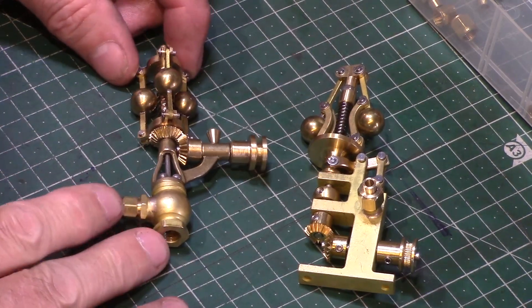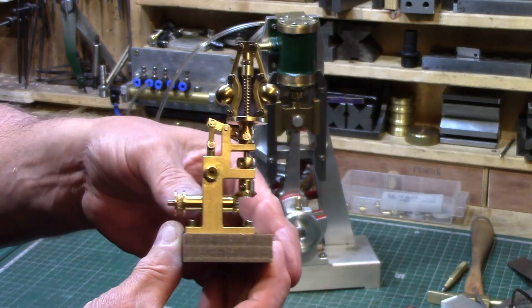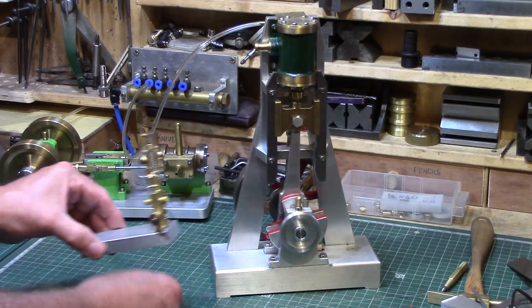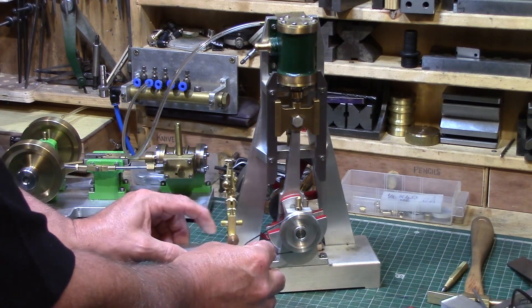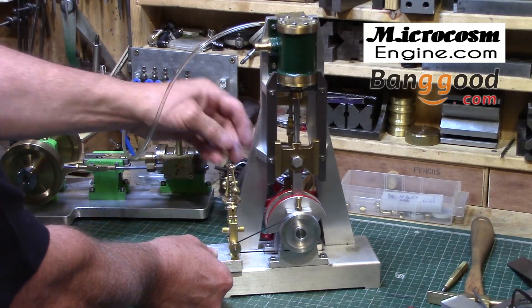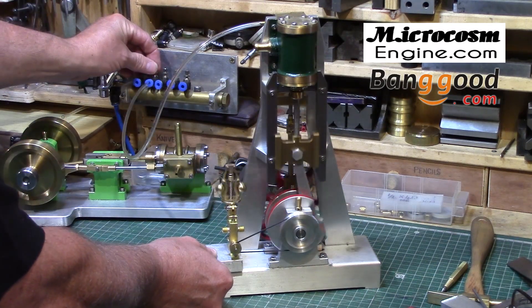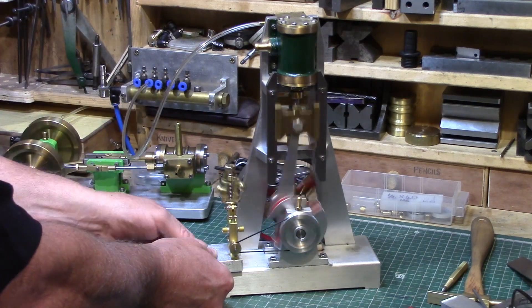These Microcosm ball governors are very well made and are exquisitely beautiful in their miniaturization of such a complex mechanical item, and for the cost it really is a no brainer — I could not make one of these for the price that they are available, and I cannot fault their quality of manufacture. Prices do vary around the web but they are available either direct from the manufacturer or outlets such as eBay and Banggood in China, who offer very competitive prices for many of the items in the Microcosm range and who kindly sent me this pair of governors for review. See the links at the end of the video for details on where to buy one.